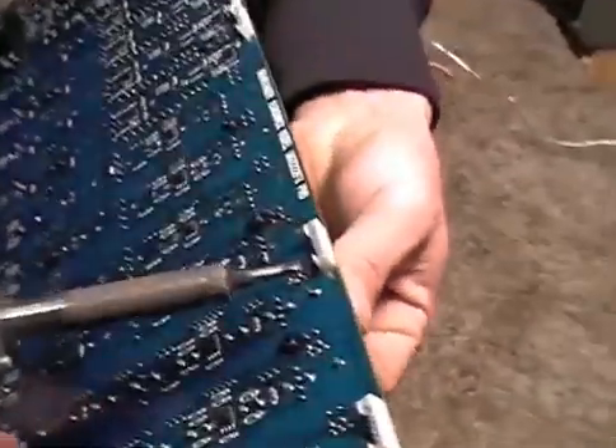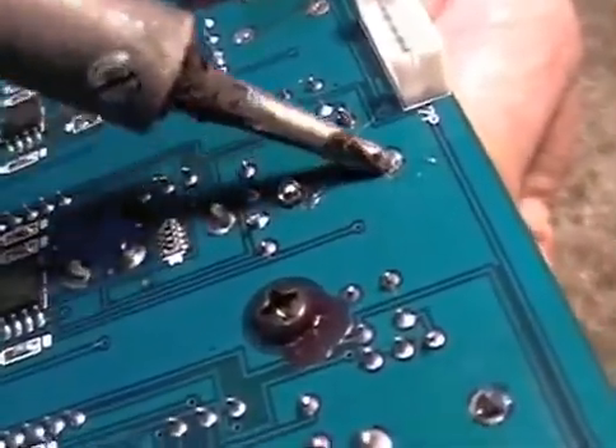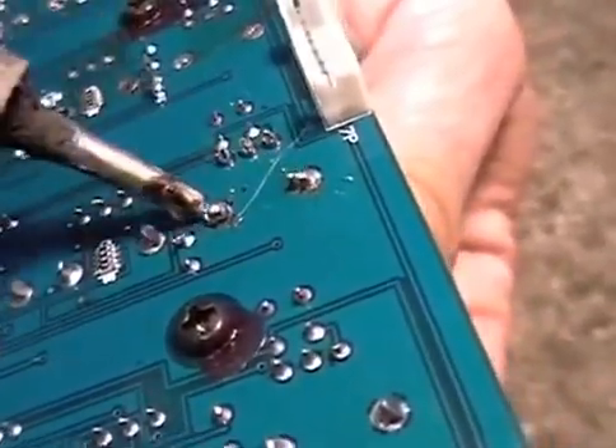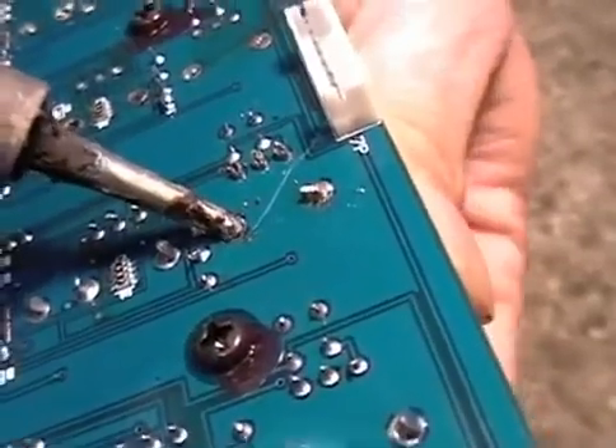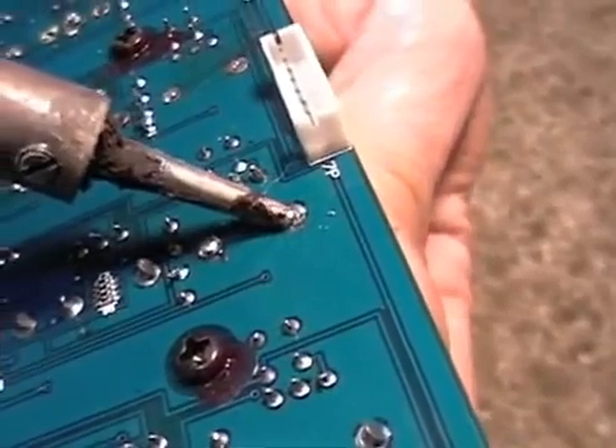Now we need to get a little tension. Get that heat in there — nice hot iron. You can use a soldering gun if you have a light touch.